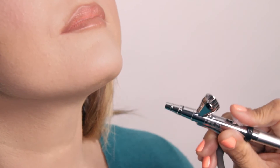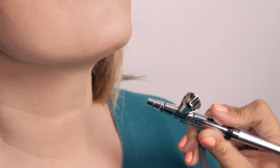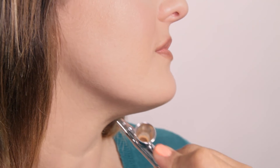The secret to a successful application is lightly building your color and spraying at the right distance. If you are too close, you will get harsh, defined lines. At the right distance, the makeup will seem seamless without any noticeable lines or extreme color changes.